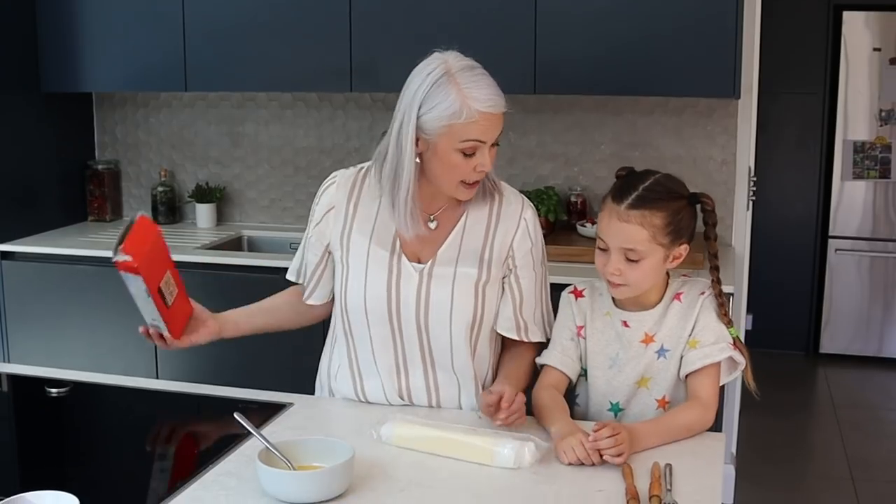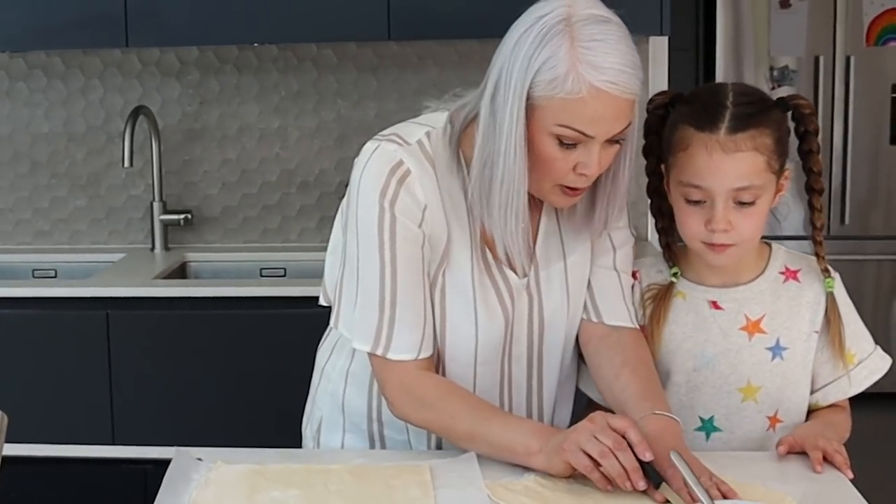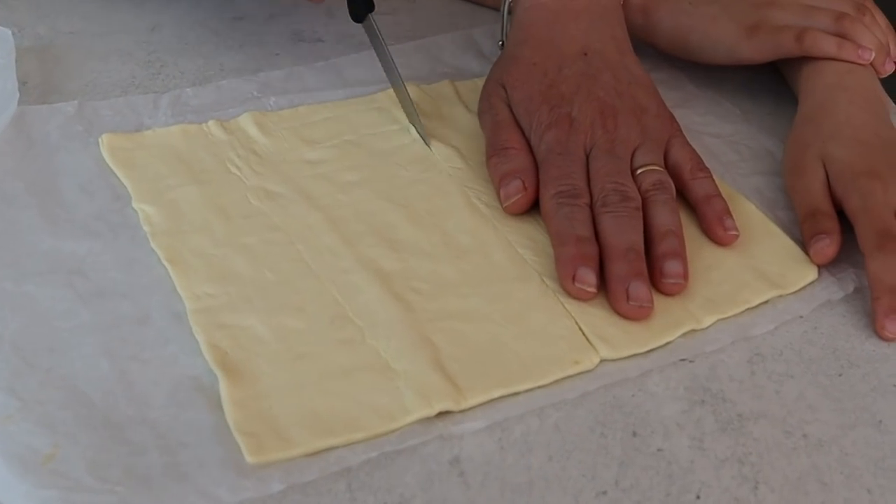We're using all-butter puff pastry. I've just taken it out of the freezer and thawed it, but you can get fresh pastry with no butter so it's suitable for vegans. There are two sheets in here so let's take one each, and I'm going to cut them in half so you've got two pretty even-sized rectangles.